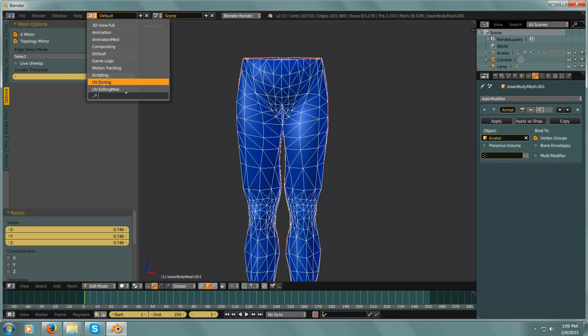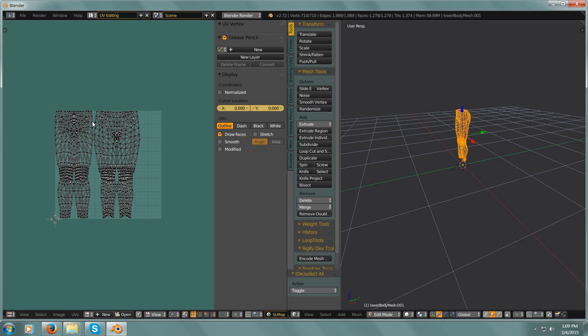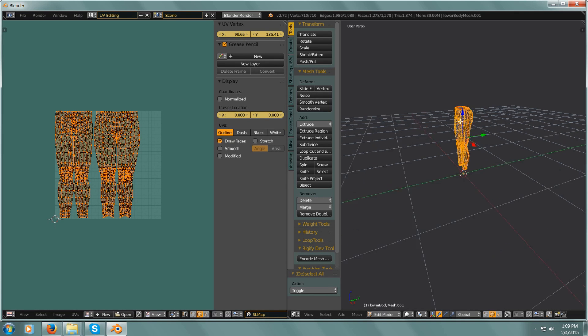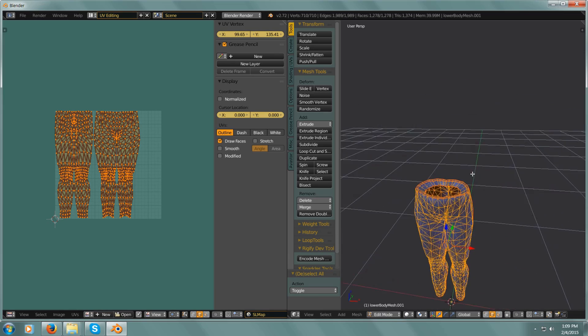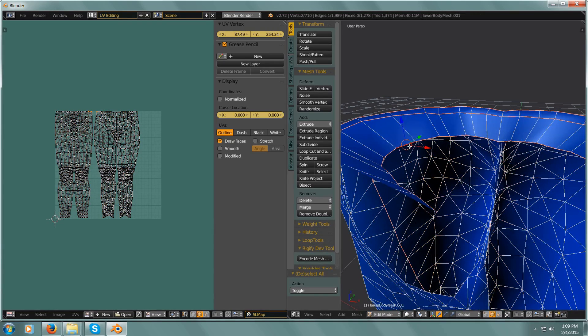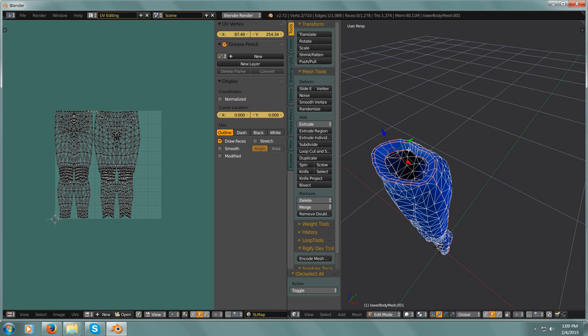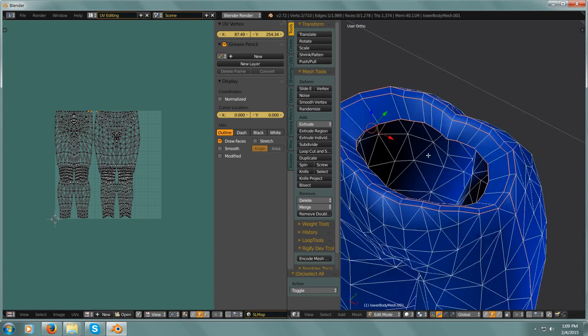I'm going to hit this little symbol that will match up what I'm selecting with the UV window. So I'm going to select one, get out of perspective into orthographic mode here.